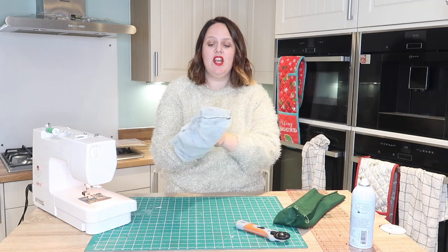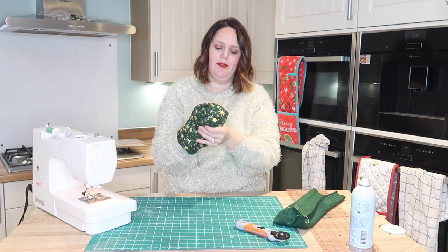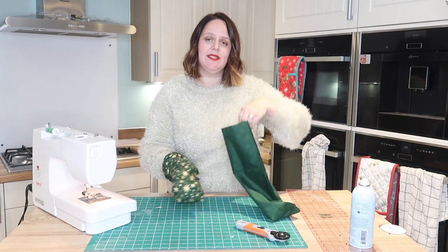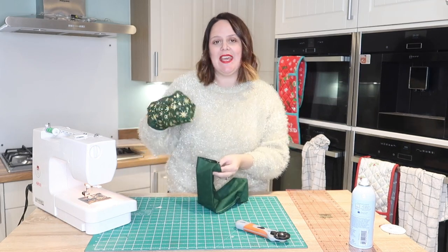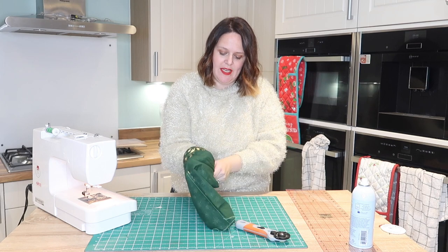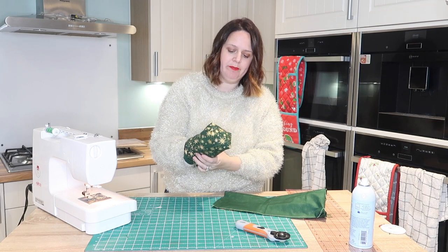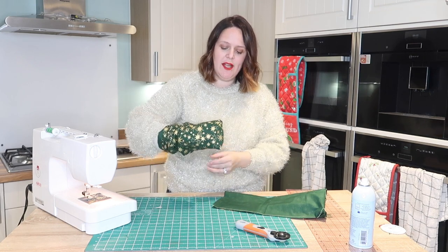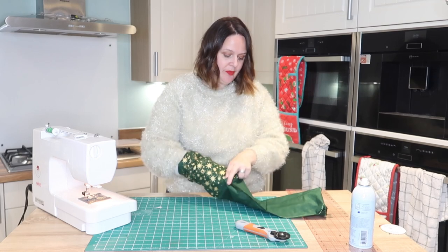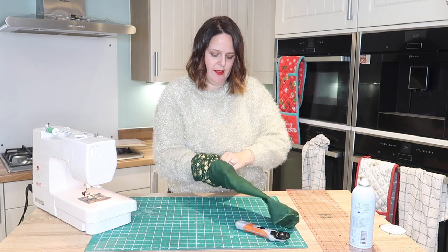Now what we're going to do is turn the lining right side round, and we're going to pop this inside our outer fabric. This is still round the wrong way, so what you always need to make sure is that the right sides are together. By turning the lining round and popping that inside there, you'll see that it just fits in nice and snug. Make sure your corners line up - I tend to put my two fingers in the top two corners to guide it in, and I like to make sure the seam sides are together.